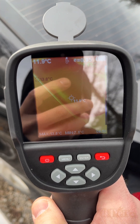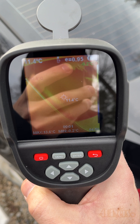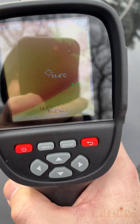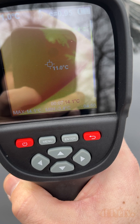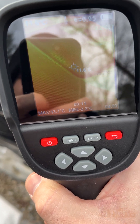Hello viewers, FordDIYers here with another video for everyone. In this video I'll be showing you how to test your rear window defroster using a thermal imaging camera. I'm using my thermal imaging camera from Kuitz, Model KTI-W01. A link to this will be included in the video description.